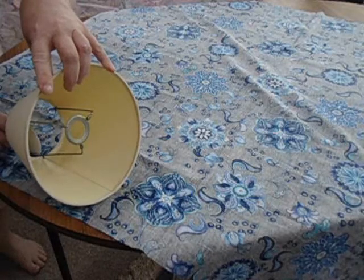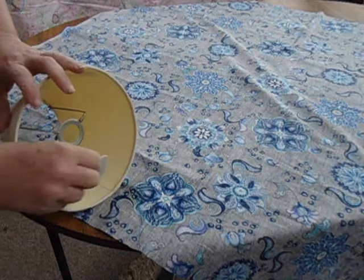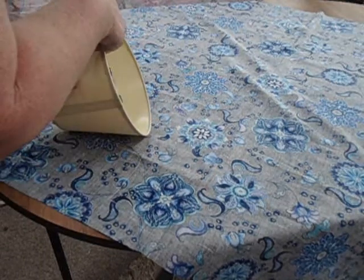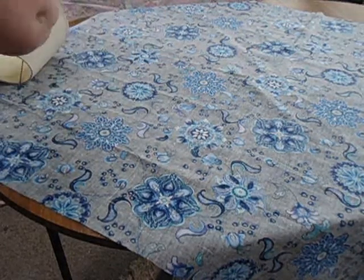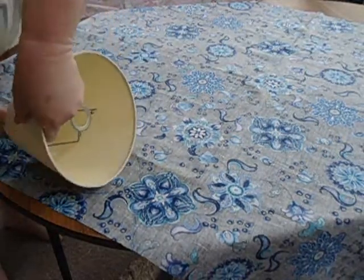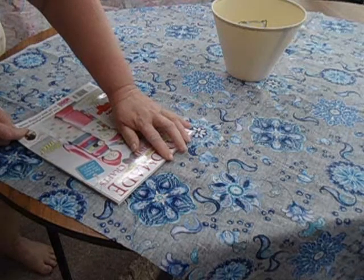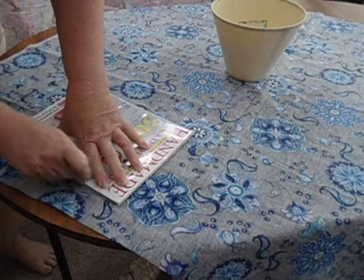We're just going to be laying the lamp on top, putting the seam down first, and marking where your seam is on the lampshade. Then we're going to roll it — it'll roll naturally on its own — and that's where you'll get your shape from. You go as far as the seam again and mark about a finger space past it so we've got overlap. Now we're going to draw the lines in — these are the straight edges of the lampshade.